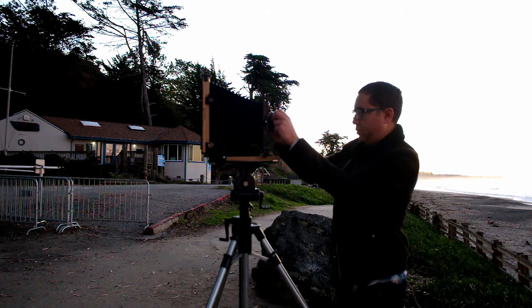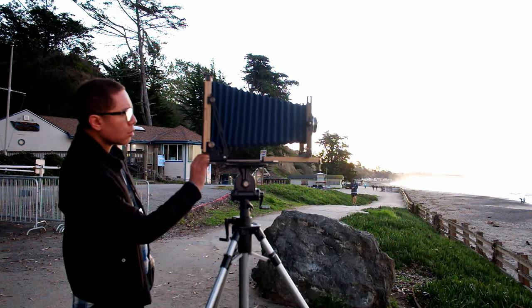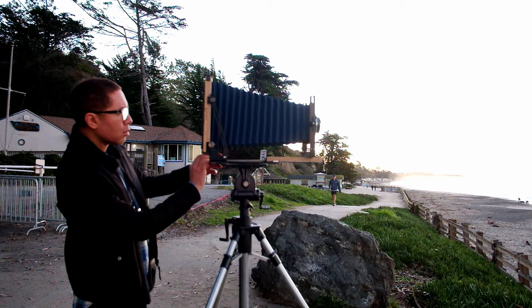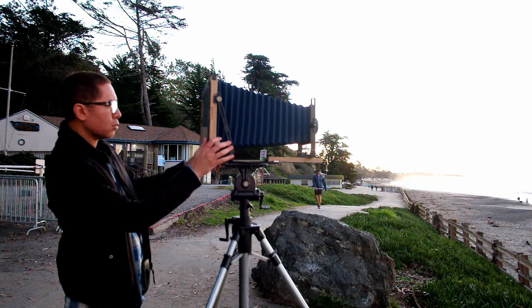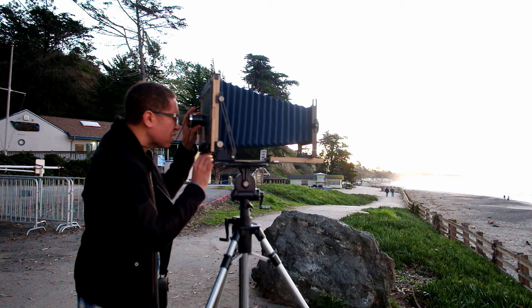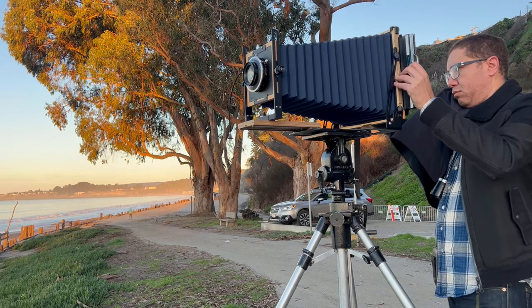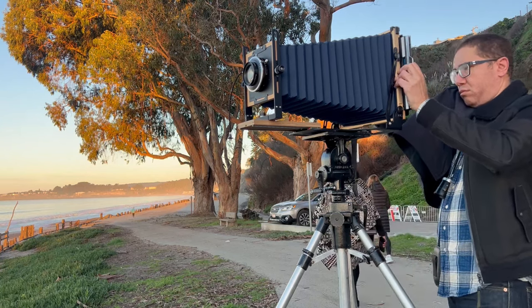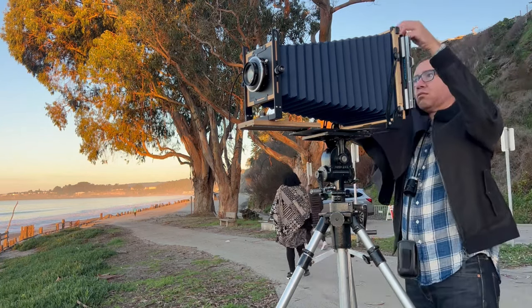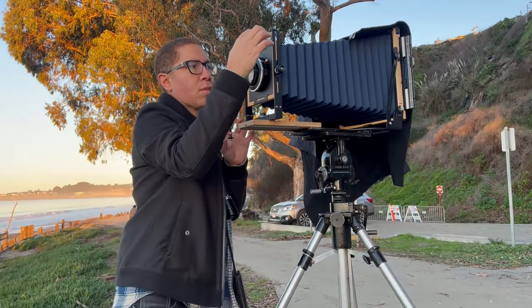So here's the lens. I'm gonna put it on the front of the camera. Now I'm gonna move the bellows out, and the point of this is to focus the camera. So I'm gonna look through the back — I have the lens open so I can see through everything — and make sure that ship is in focus. And now here is the film. The film is inside that little holder that I'm inserting into the camera, and there's a dark sheet that protects the film from being exposed until I'm ready.